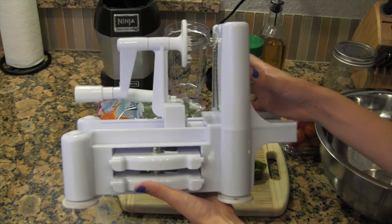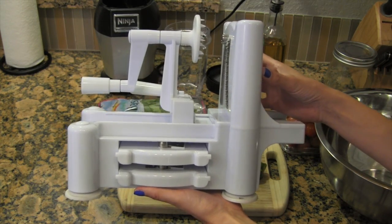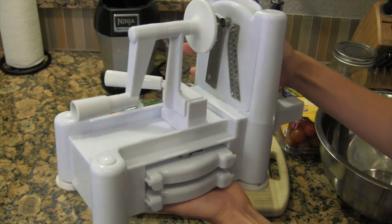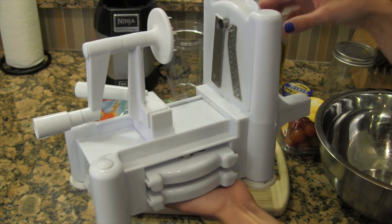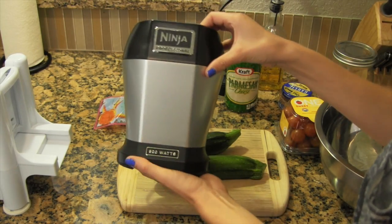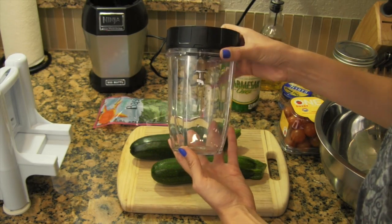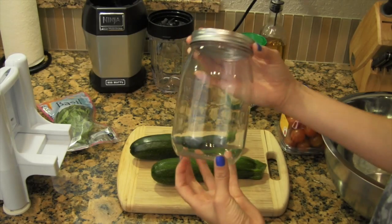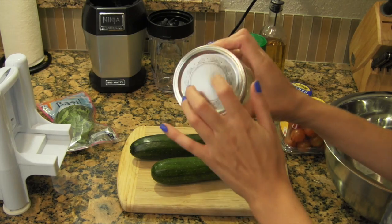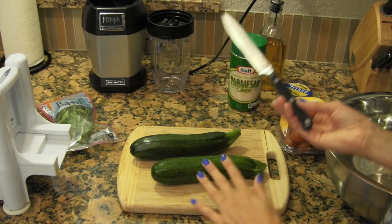The first thing you're going to need is a spiralizer. I bought mine off Amazon for like 30 bucks — it's amazing. You can spiralize a lot of vegetables, and zucchini is one of my favorites to make into pasta. You're also going to need a ninja or food processor with the small cup and grinder, a large mixing bowl, something to hold it all in — I'm using a mason jar because it really seals it — a knife, and a cutting board.